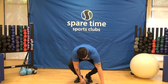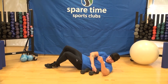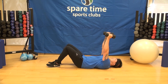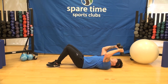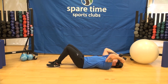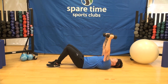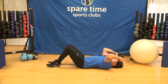Last exercise: skull crushers. Laying flat on the ground, these work our triceps, a little bit of the shoulders, and even a little bit of the chest. Keep those elbows pointed forward the whole time — if they come out to the sides it won't be a huge deal, but you won't feel them in the triceps as much. Try to keep those elbows forward as much as you can.